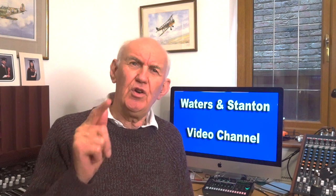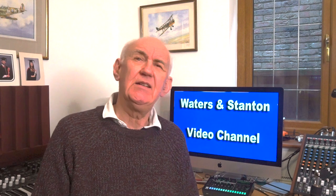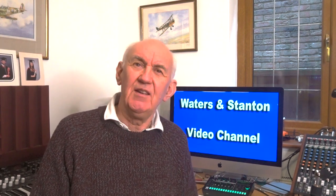The next video is going to be about magnetic mounts — would you believe! We get lots of questions about magnetic mounts, and there are a lot of things that can go wrong if you don't pay attention. So keep your eyes open for that video. Don't forget to press the subscribe button and you'll be alerted automatically — I'll look forward to seeing you again.